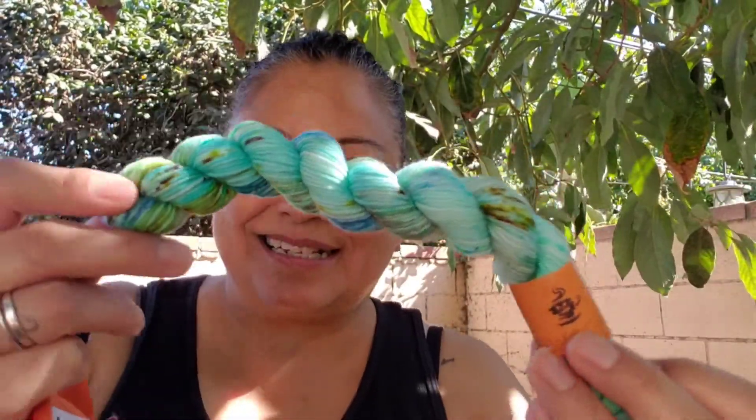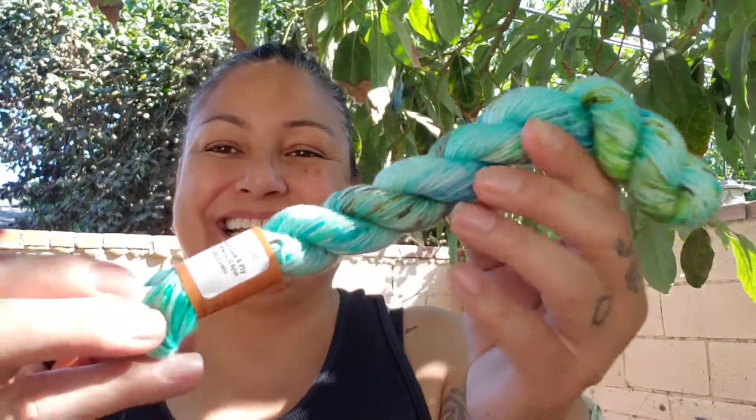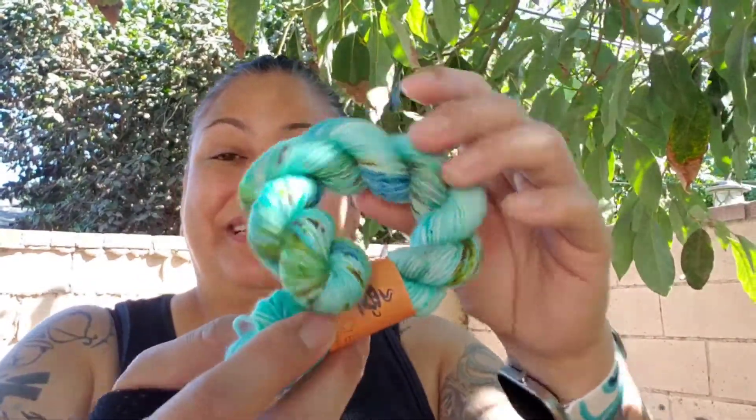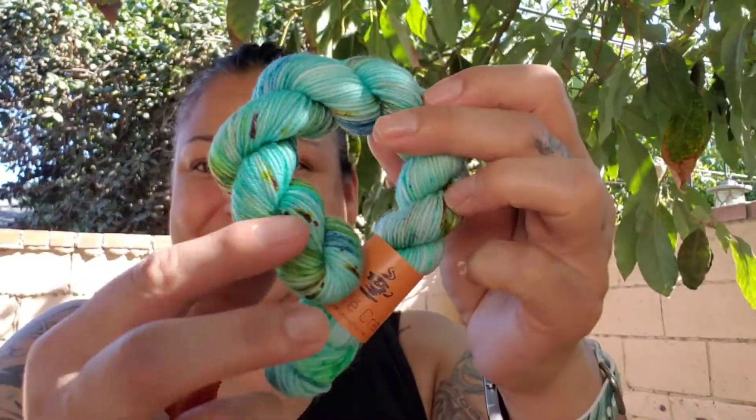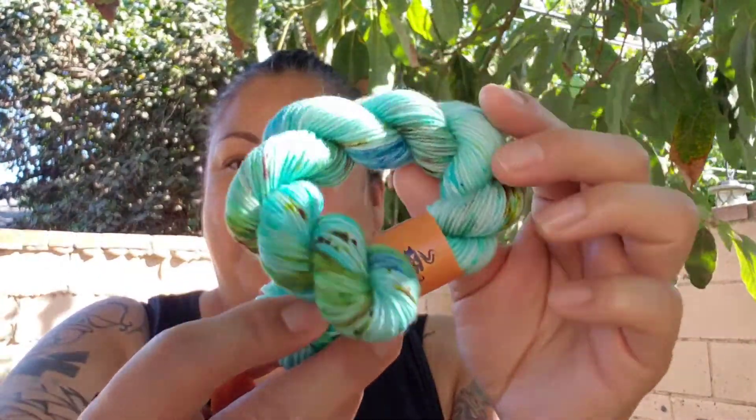The color name is Come True. Like your wish will come true — I was being silly. I wish it could come true. It's beautiful. Oh my gosh, it is so pretty.